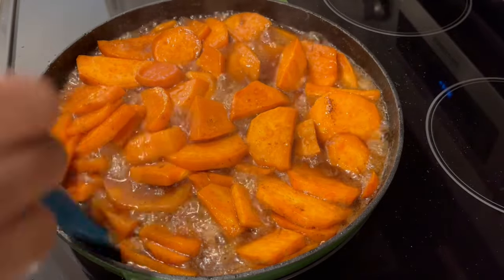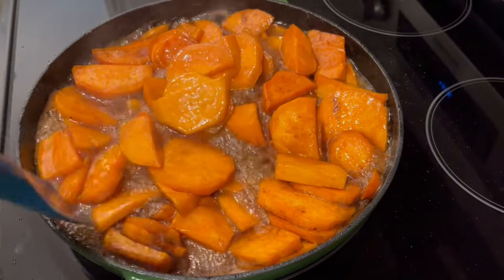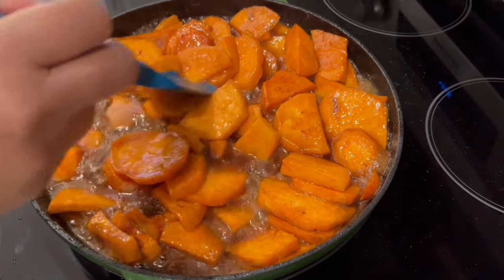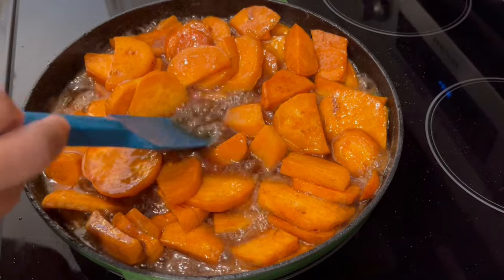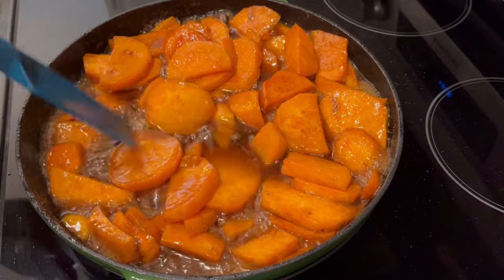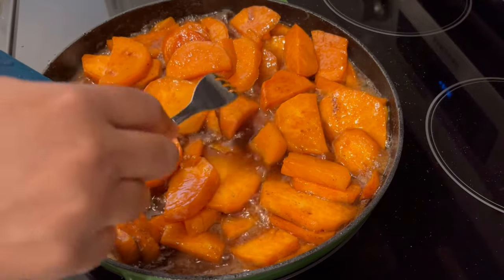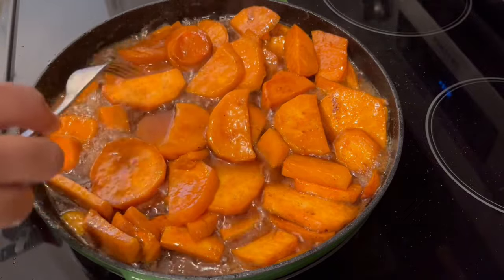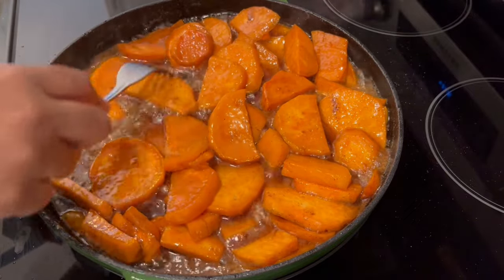It's been about 15 minutes, and I have been stirring these potatoes every five minutes. As you can see, they've started to cook down, and that sugar mixture is starting to get nice and dark, which is what we are looking for. The potatoes aren't quite ready — probably have another 20 or so minutes to go.